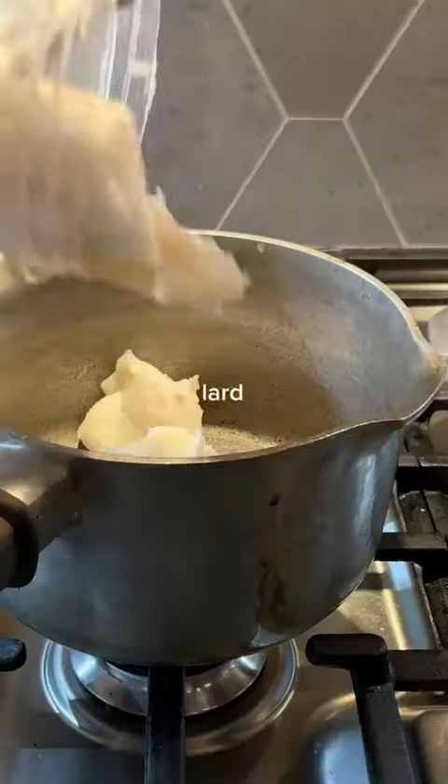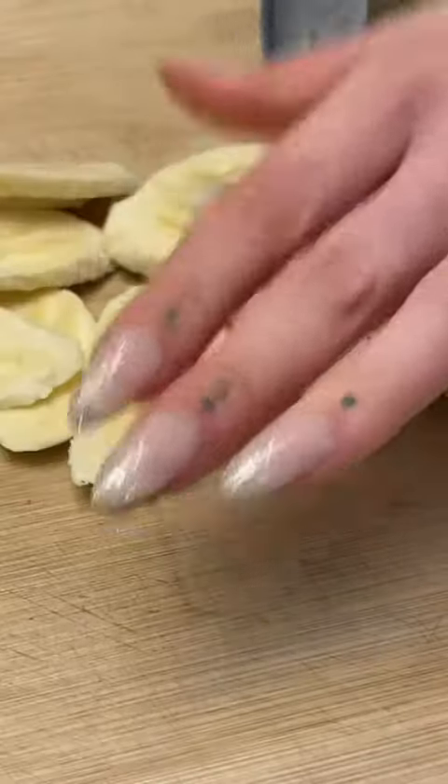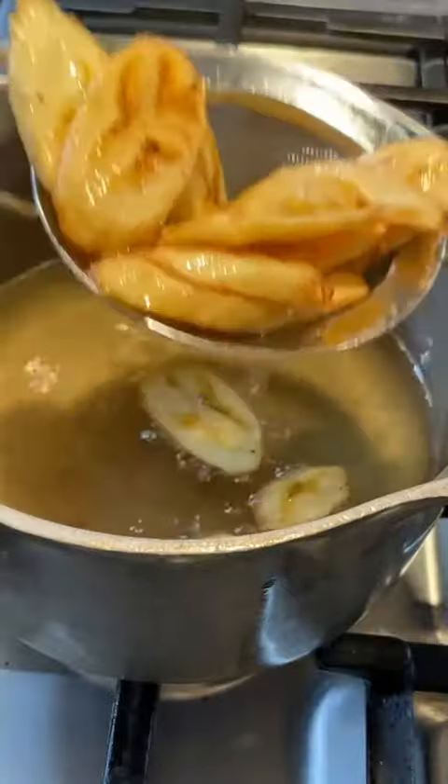Let that simmer for 30 minutes. Now I'm assuming you just have lard in your fridge, like me, and a not-so-ripe banana on your counter. Combine the things and you'll have your tajadas, beautifully golden brown.